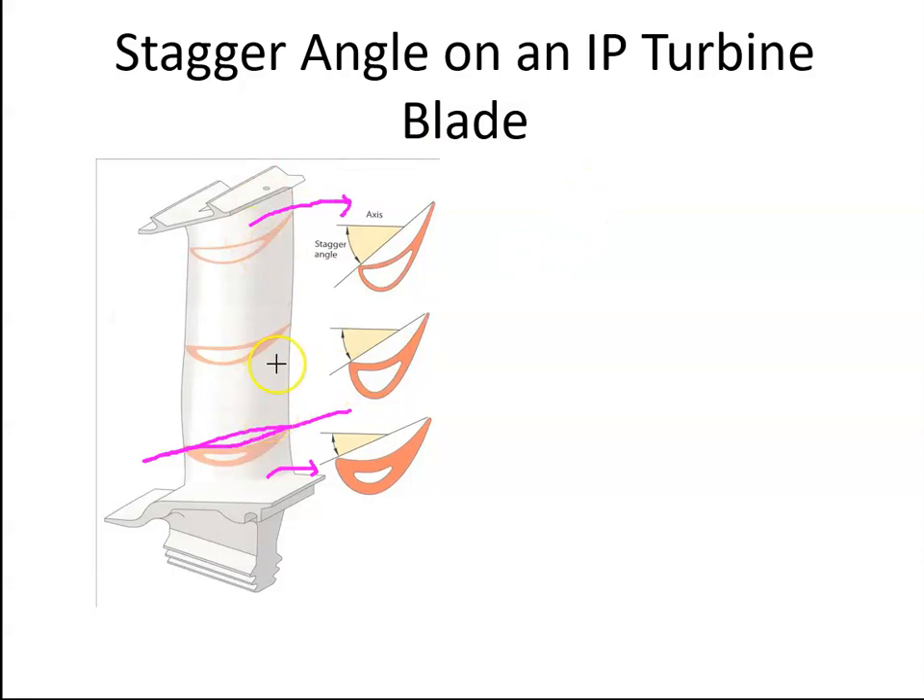Just remember that the blade has a twist in it from root to tip, just to make sure that we have a constant angle of attack along the length of the blade.